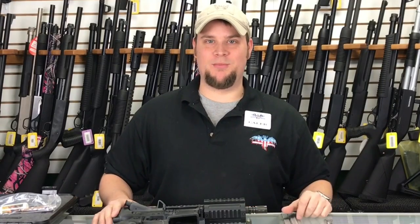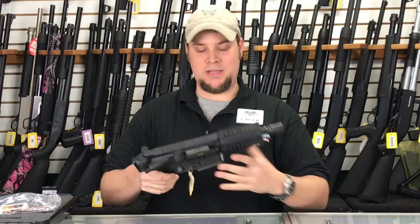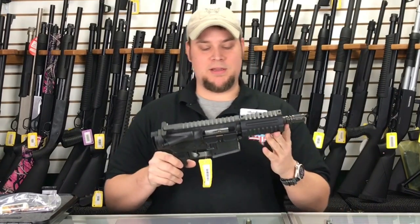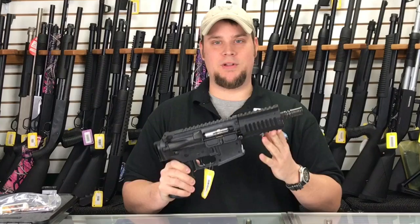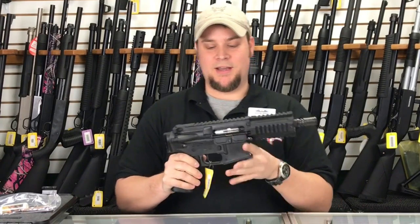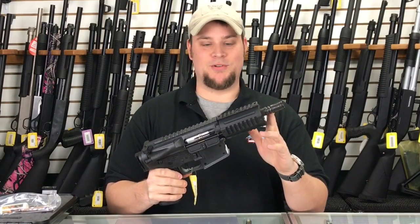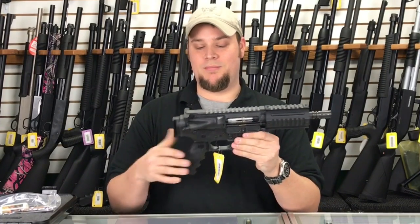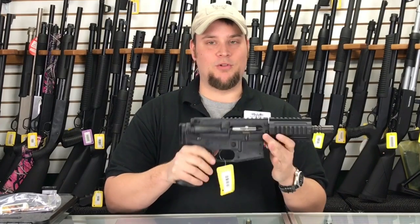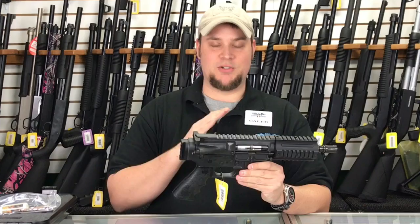Hey, welcome to Main Street Guns N' Range. I'm Caleb, and I just wanted to show you this morning a really neat pistol that we have in stock. This one is the Chiappa M4-22. This is just a fun gun. One cool thing is it sports an 8-inch barrel, so it's a tiny barrel. Obviously no stock because it's a pistol. Chambered in .22 long rifle. This gun is just so much fun to just plink with.